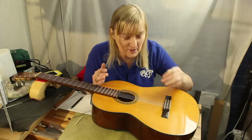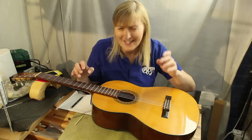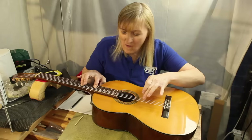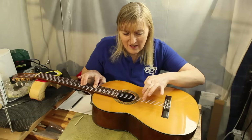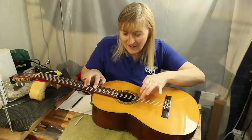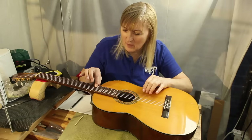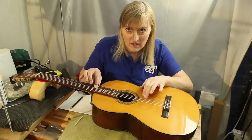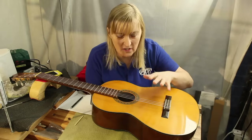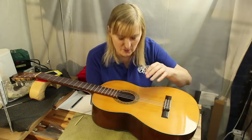It's sharpened all the notes beyond the nut, but the problem is most noticeable at the octave position. Hopefully you can hear that that G string in particular is quite sharp. The problem is subtle, but of course when you're playing at the octave position, things become quite noticeable.